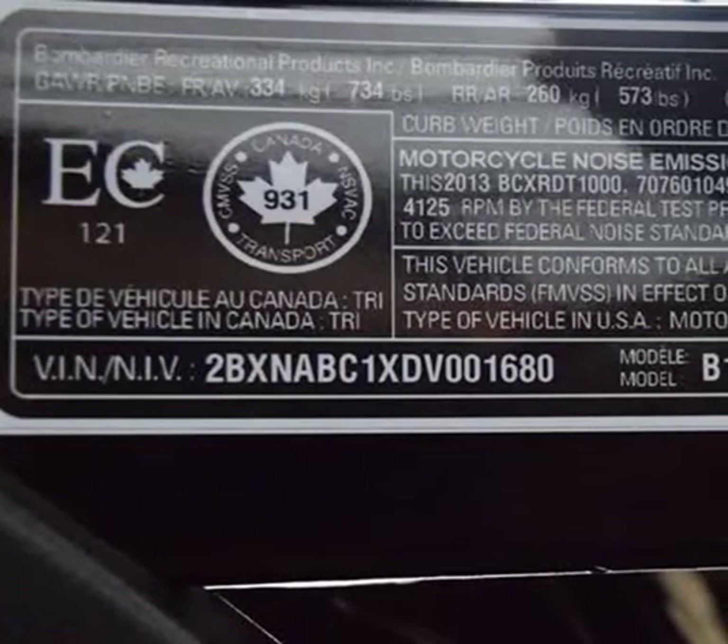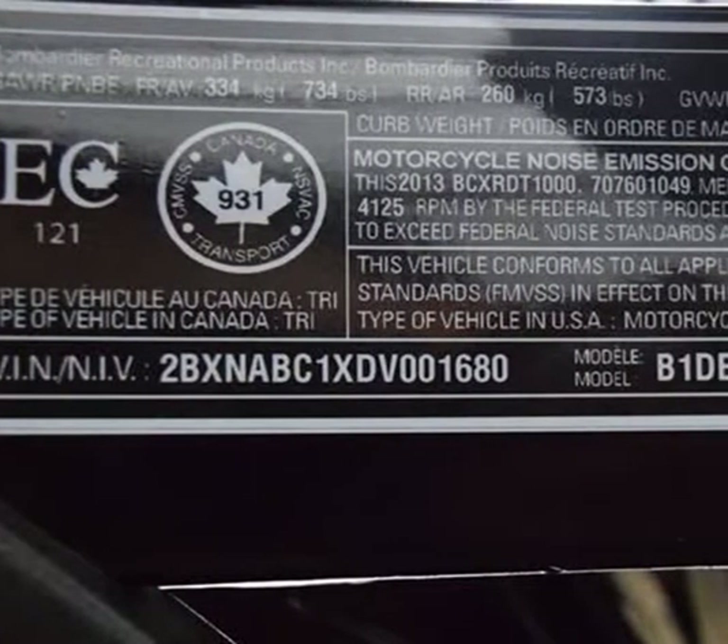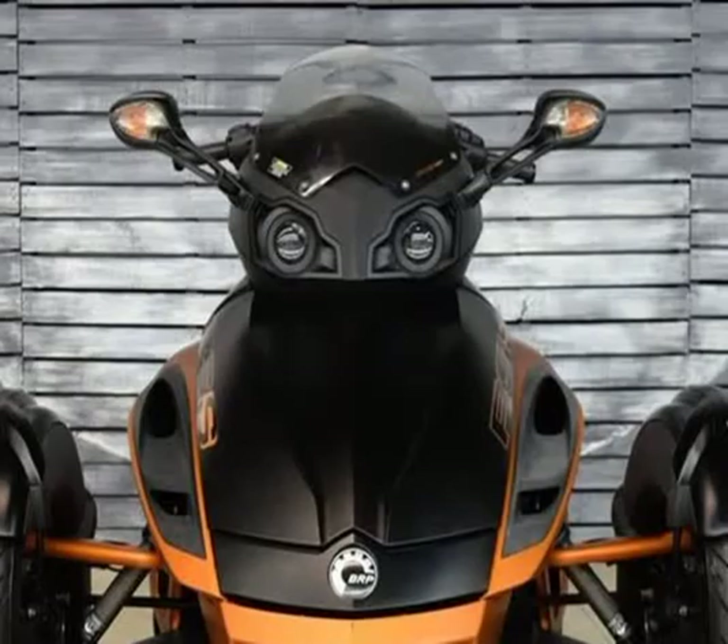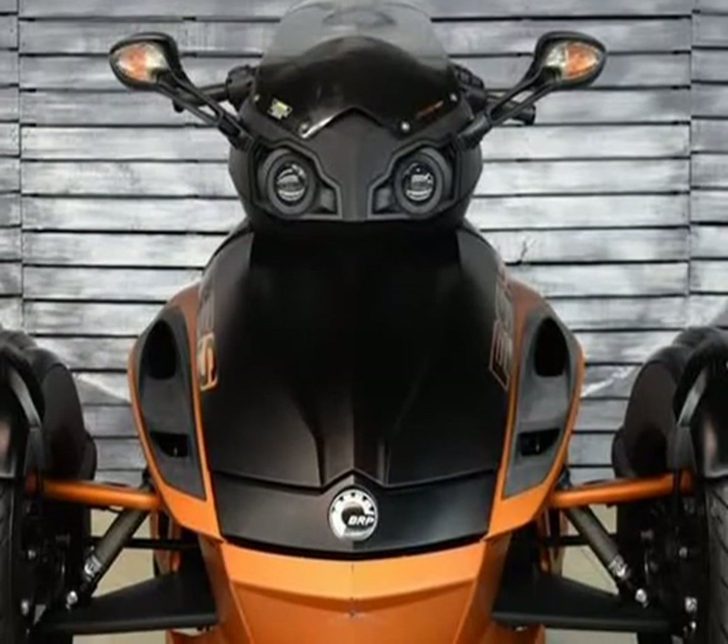Front brakes: 270 mm discs with Brembo 4-piston fixed calipers. Rear brake: 270 mm disc with Brembo single-piston floating caliper. Front tires: 165/55R15. Rear tire: 225/50R15. Front rims: metallic silver 6 twin-spoke, 15 x 5 in.